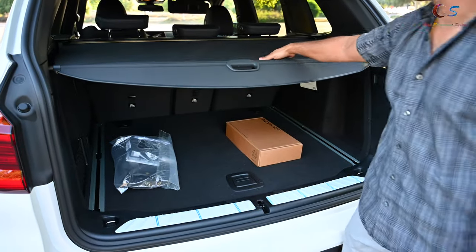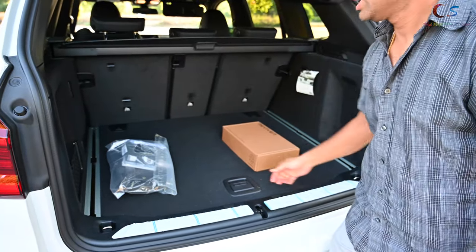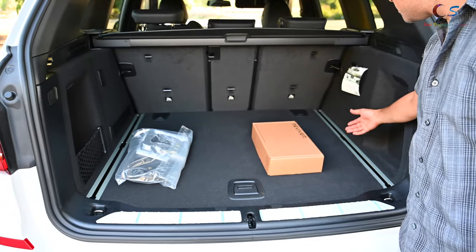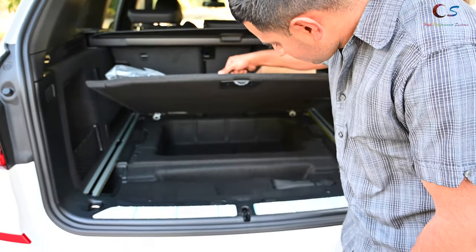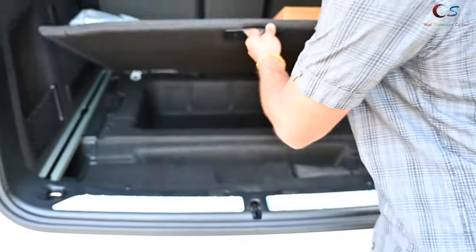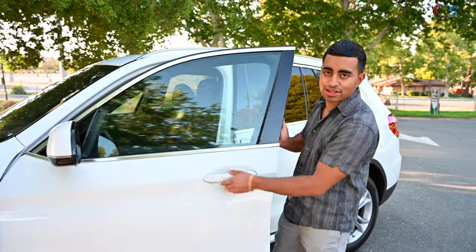For trunk space, it's pretty standard size for cars of this class. There's a little privacy cover so when you close the trunk people can't really see what's inside, which is nice. There's also a little net in there. The seats all fold down, which is nice, and down below you have more area for other storage. There's no spare tire as far as I know.